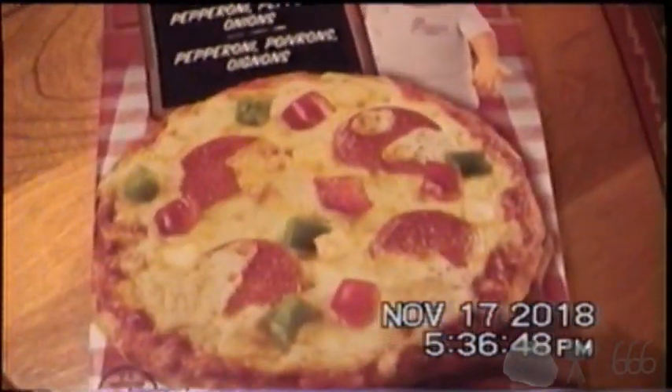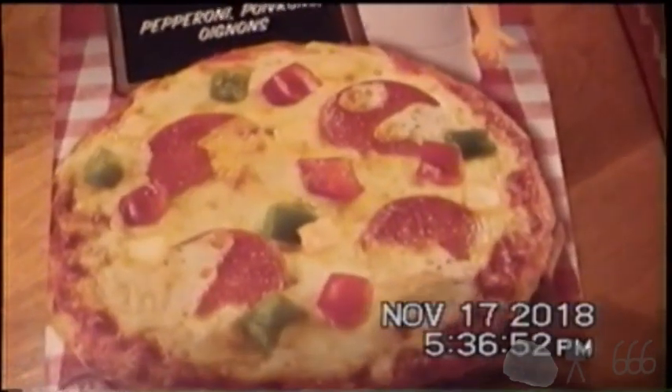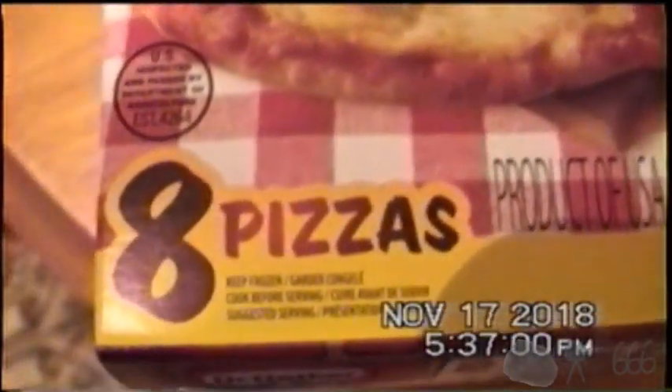I love how they show you this picture on the package as if it's actually going to look like that when it's done. You get eight pizzas in a box. These don't last very long because everybody just makes all of them at once, pretty much. Product of USA, Keep Frozen — that's why there's none in the box, they're in the freezer.